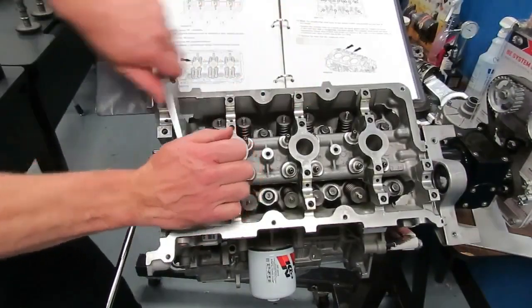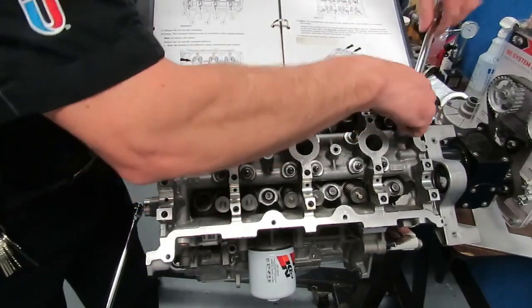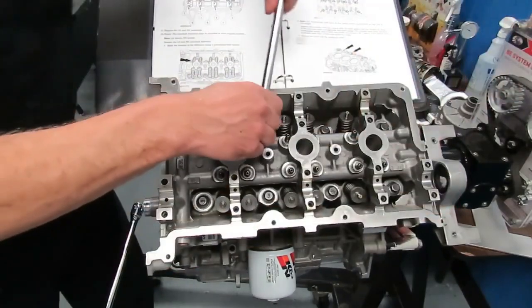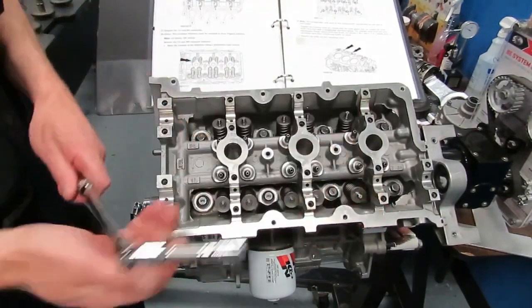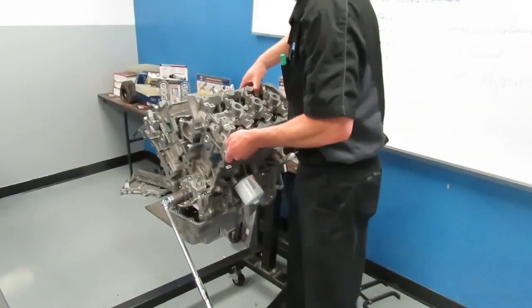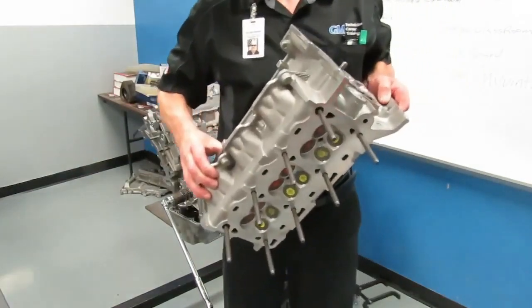I'm going to follow the detorque sequence. You start on the ends — the torque sequence has you start on the ends and work your way toward the center in sequence. Once you get all the head bolts loose, we simply remove the cylinder head off of the engine.